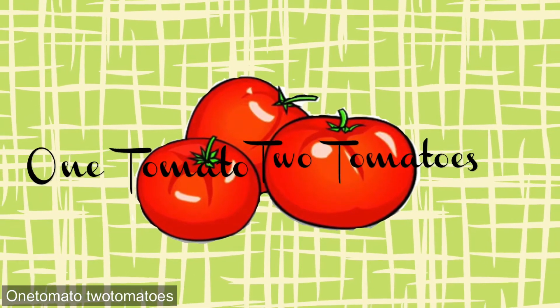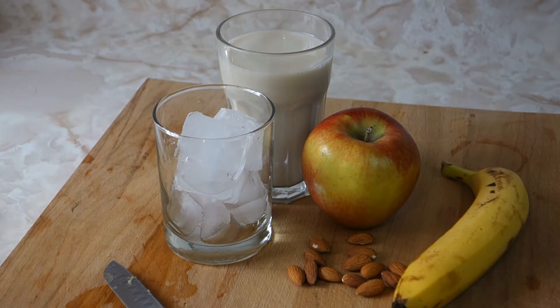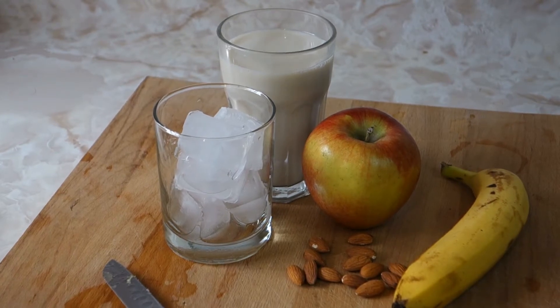Hey guys, welcome back to my channel. Today we got something really, really good — sweet and delicious and natural — that's really good for high blood pressure, an alternative.